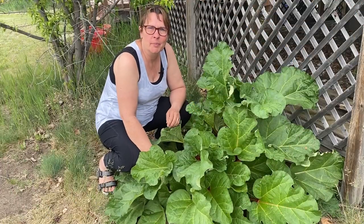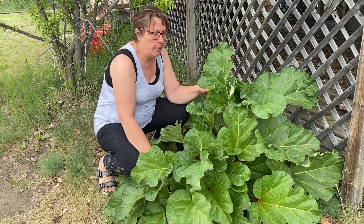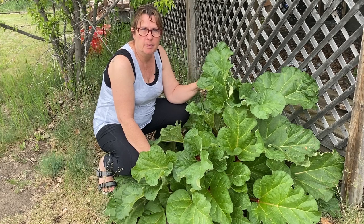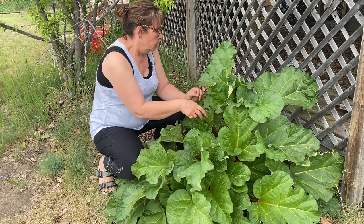Hi there and welcome to my channel. Today's video is going to be all about rhubarb and I'm going to show you three delicious, quick and easy recipes that you can make with fresh rhubarb from your garden.